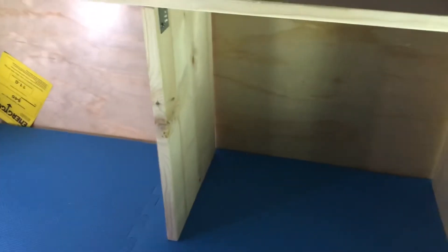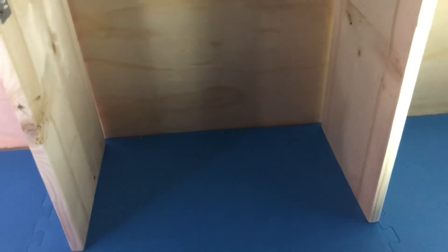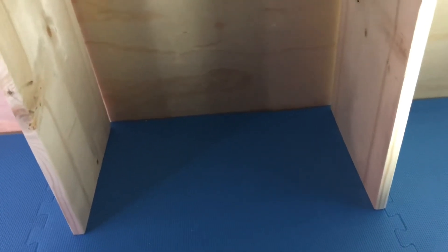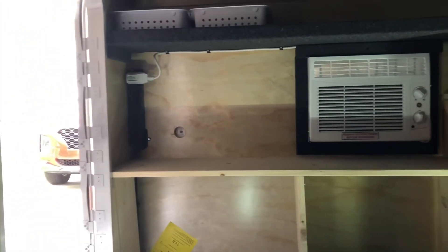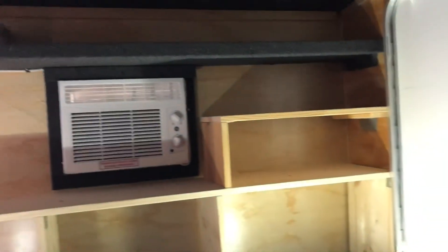I put the shelves on top of the foam — you can put them lower, whatever works for you. This did save some money because when Runaway adds them they include cubbies, and I didn't want those. I wanted my own personal-sized spaces.